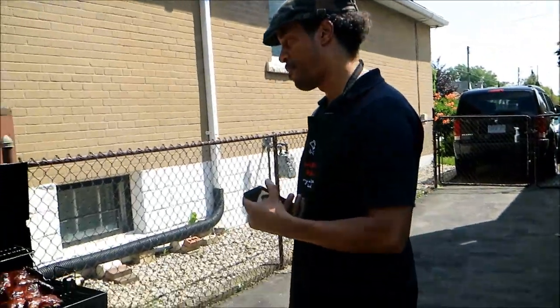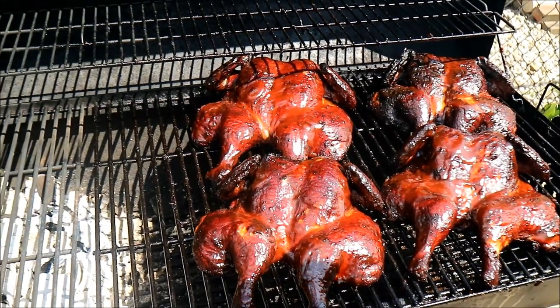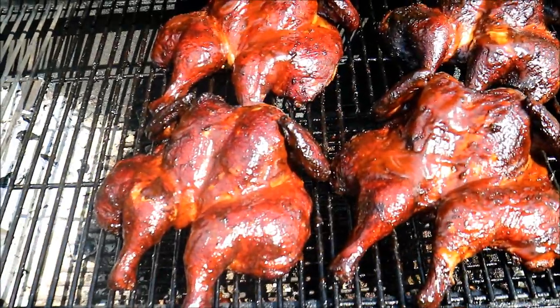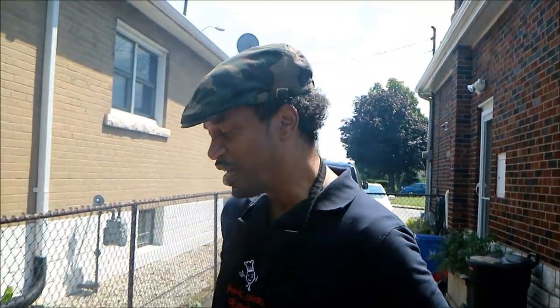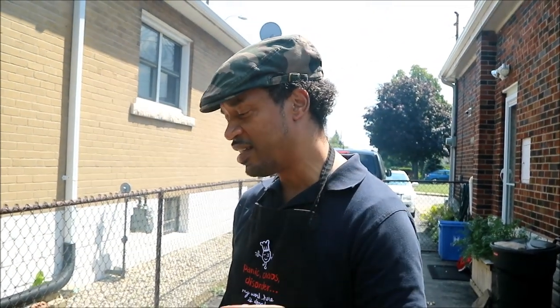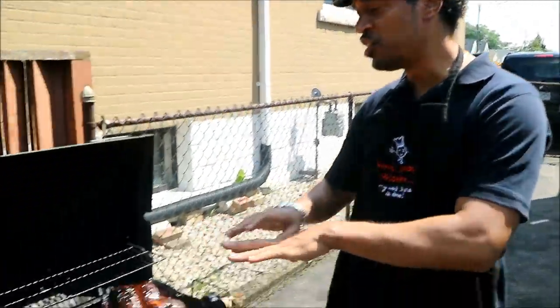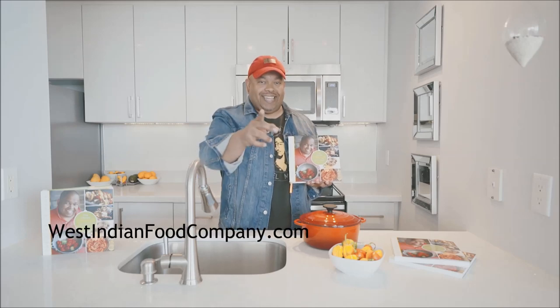Chef Mark is busy admiring his work. An hour and a half later — perfectly cooked applewood smoked jerk chicken, with that sweet element near the end from the barbecue sauce. Chris here at CaribbeanPod.com, always a pleasure to have you guys here. Any last words, Chef? I'm just so glad to be here and able to share the recipe. One last thing: we didn't add any salt because the store-bought jerk marinade already has salt in it — only a little olive oil. And this is what we get. Just perfection. We've also got cookbooks at WestIndianFoodCompany.com — get your copy today.